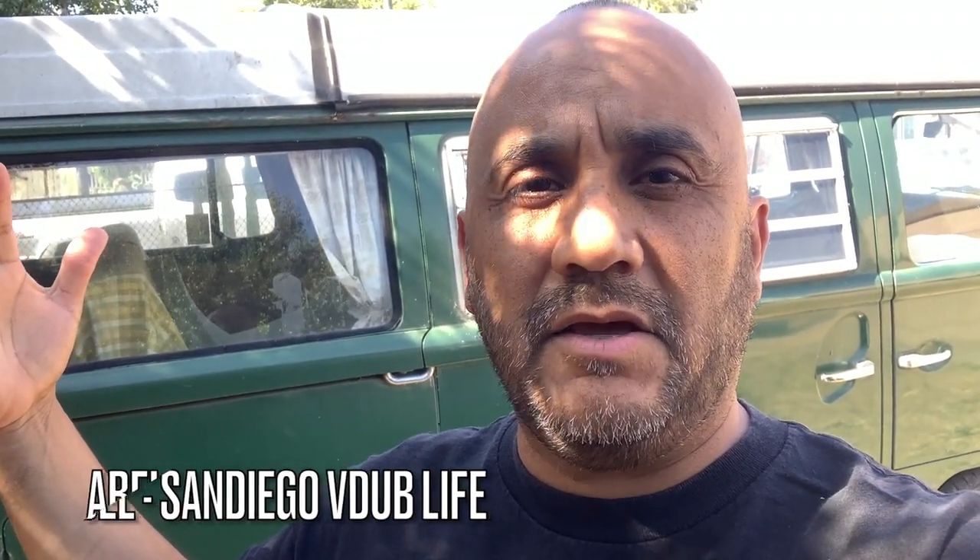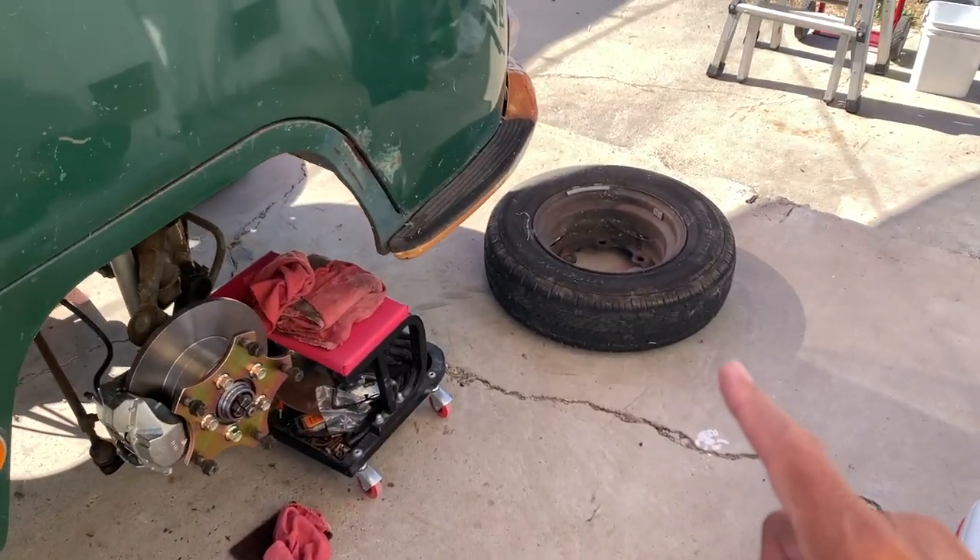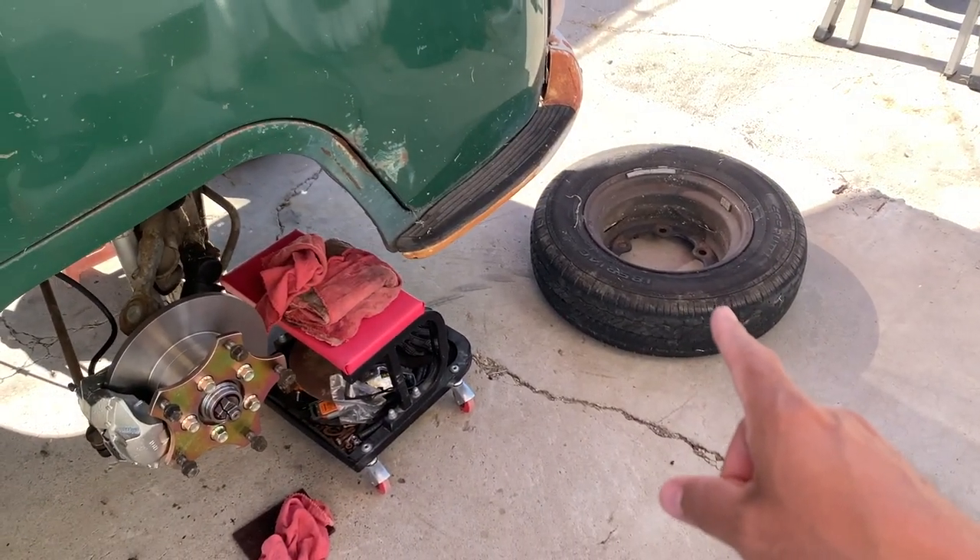What is up everyone, my name is Abel and this is San Diego Beat Up Life. In this video I'm about to tell you what other people won't tell you when you lower your bus, especially your bay window bus, and what the manufacturers won't tell you. So let's get into it. Good morning YouTube.